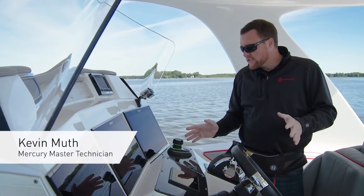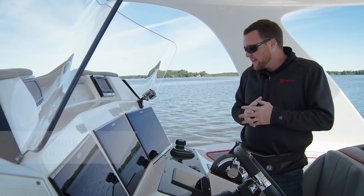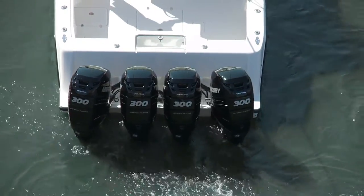For some of you new users of the joystick system, I want to go over a few helpful tips to get you a little acclimated with the system. Start out in some open water — hopefully it's kind of calm — and get yourself acclimated with the joystick system.